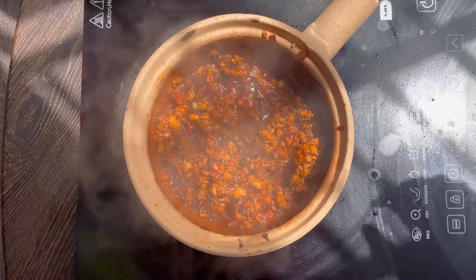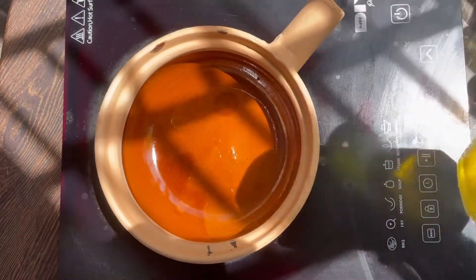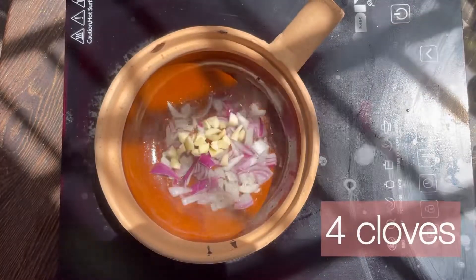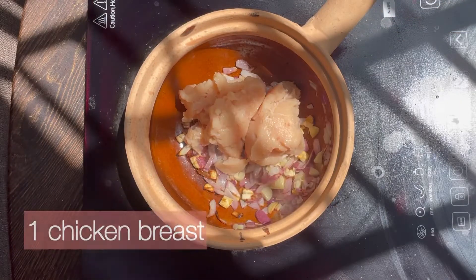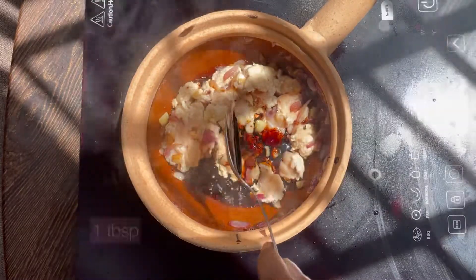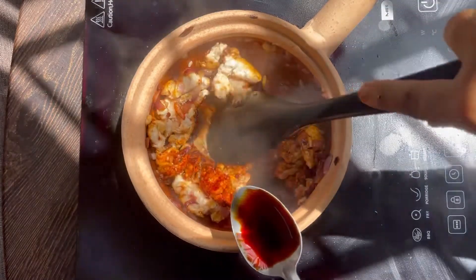For the minced chicken, heat a clay pot with oil. Add minced onion, minced garlic, stir well, add minced chicken, dark soy sauce, light soy sauce, oyster sauce, honey, stir well, done.